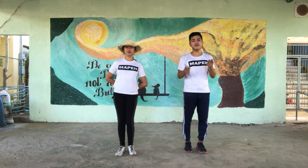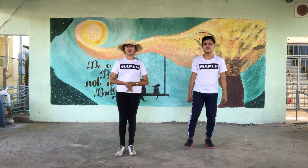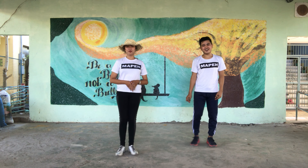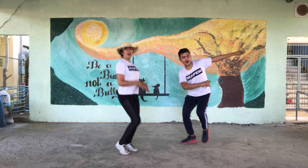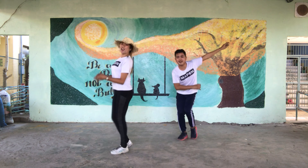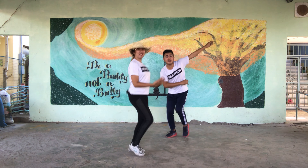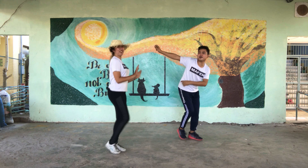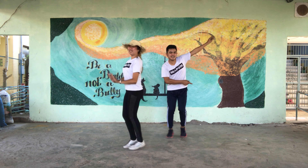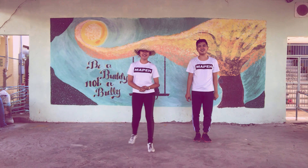This time, let's perform together — boys and girls — figure number three, for a total of 16 counts. In four, three, two, start. And one two, two two, three two, four two, five two, six two, seven two, eight two. And one two, two two, three two, four two, five two, six two, seven two, eight two. Okay, figure number three.